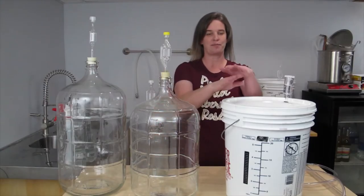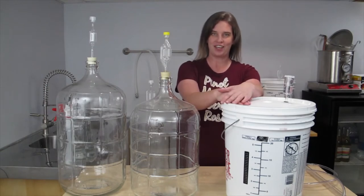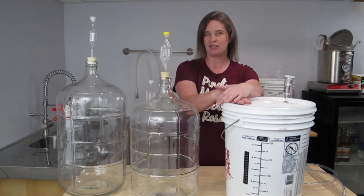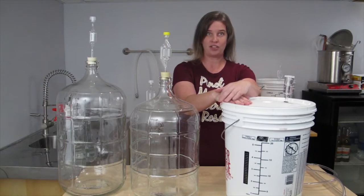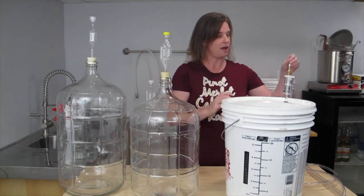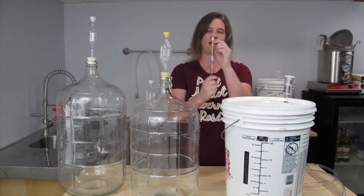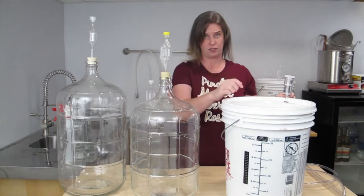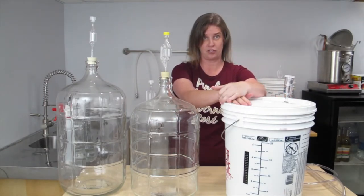Hi, Kristen here with my wine from Fresh Juice. Once I started this, I stirred it every day for the first four days. Then I left it alone for four more days. The last two days I've been monitoring it for the specific gravity with a hydrometer, and today my wine is at 1.000, which is about right here on my hydrometer. I like a dry wine with no residual sugar left in it, so I waited until it was at 1.00 on the hydrometer.